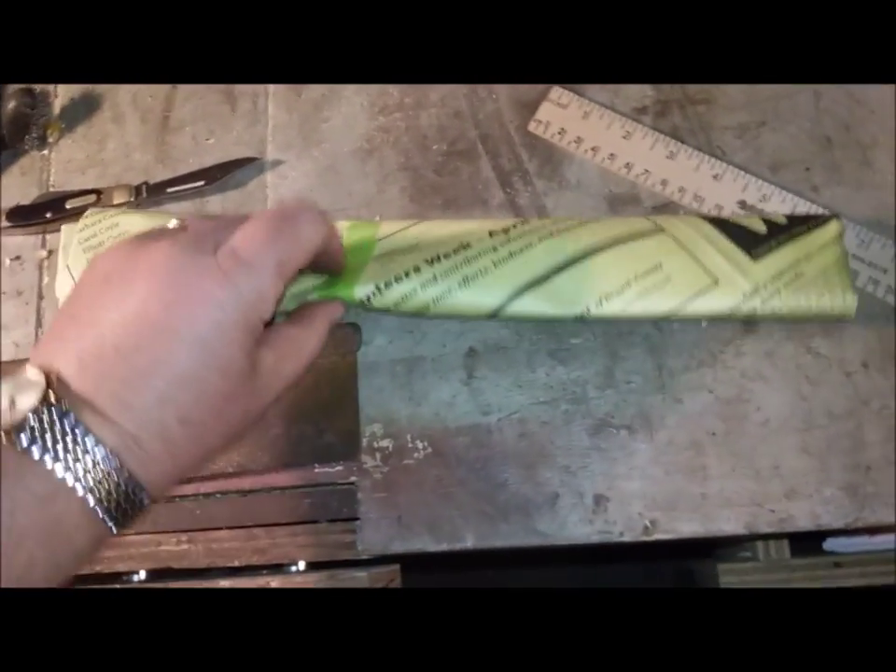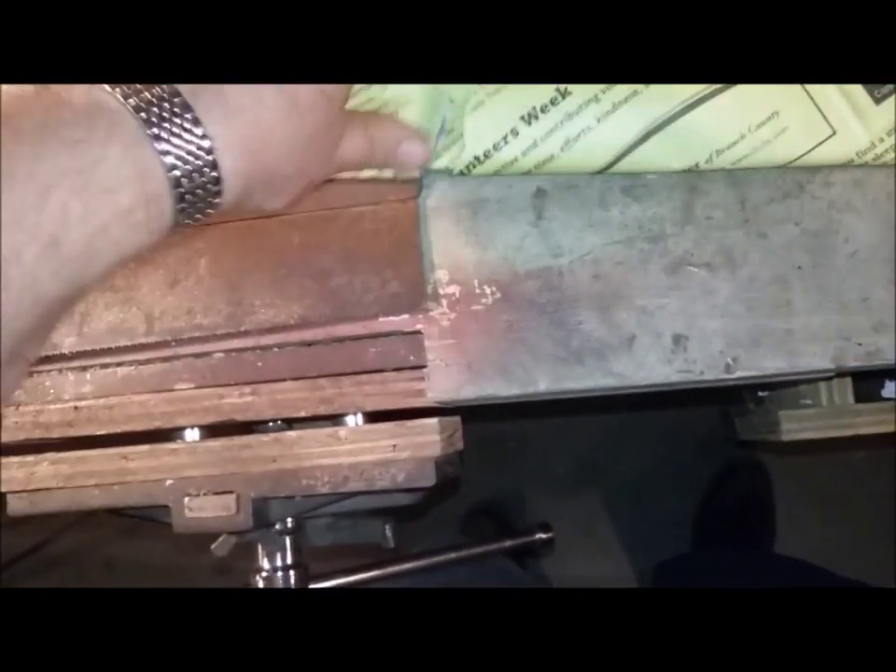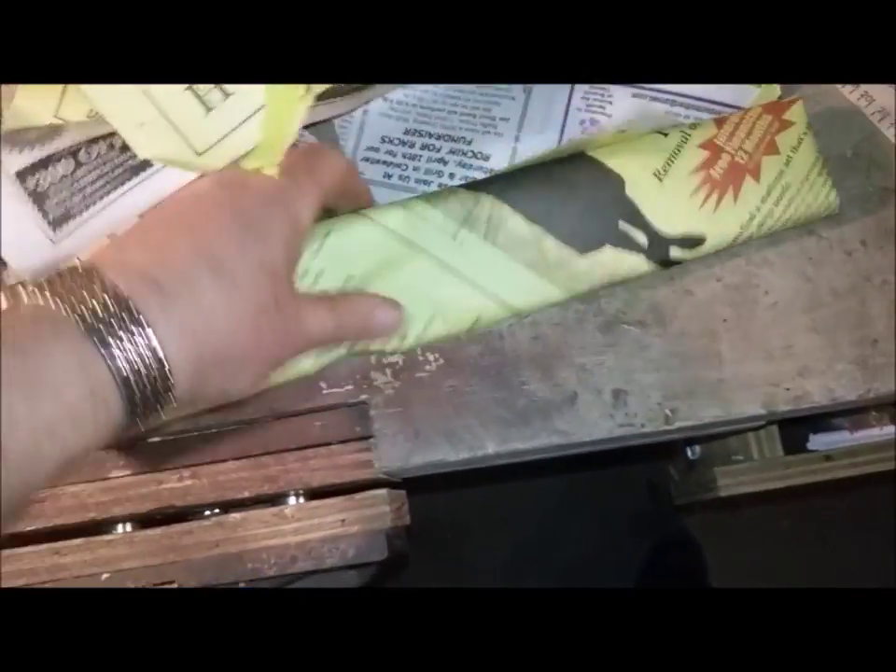Oh, there's something else in the bag. What's that? It's not the same thing because the bag is definitely a different size. Oh look, it's a gent saw.